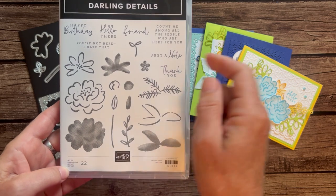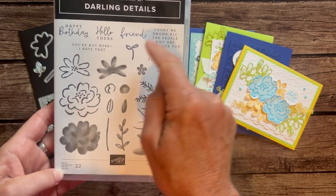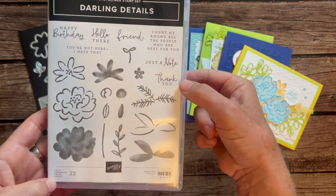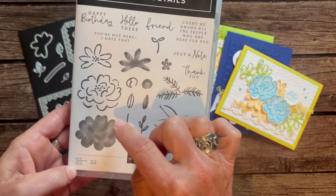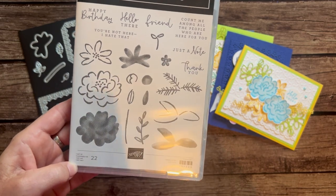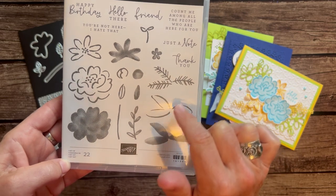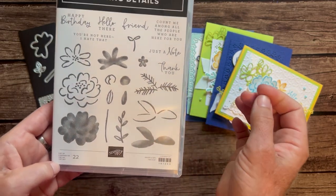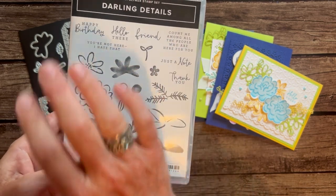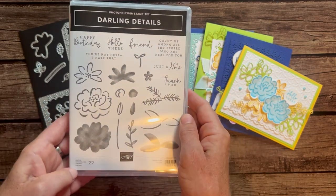You can see we've got great sentiments: Happy Birthday, Hello There, You're Not Here, Friend, Count Me Among All the People Who Are Here for You, Just a Note, and Thank You. Here's the flower image, and this is the coloring of the image inside. You can do some coloring if you'd like, but the stamp set also provides an opportunity to make it look like you colored or even watercolored without really doing that. Awesome stamp set.